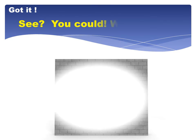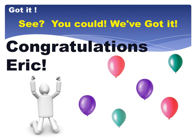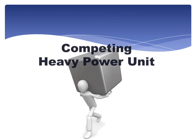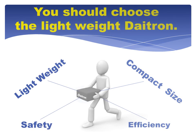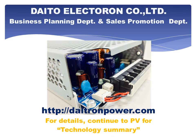See? You could. We've got it. You should choose a lightweight DITRON and change the power supply. Please check our promotion video for a technology summary. Thanks for watching.